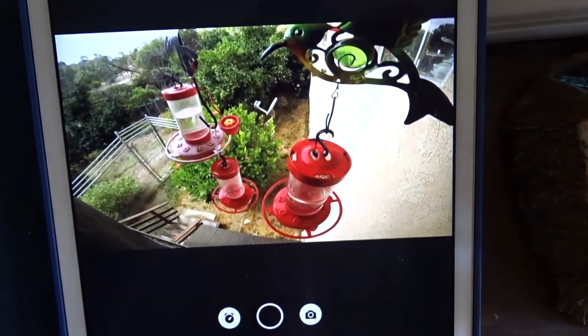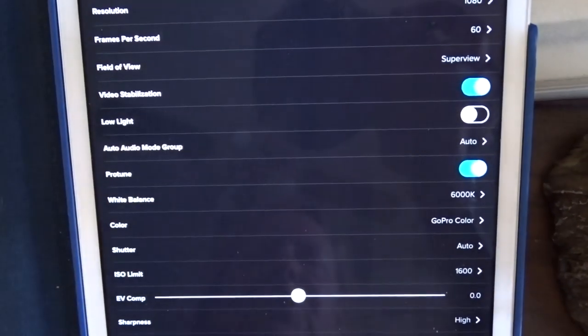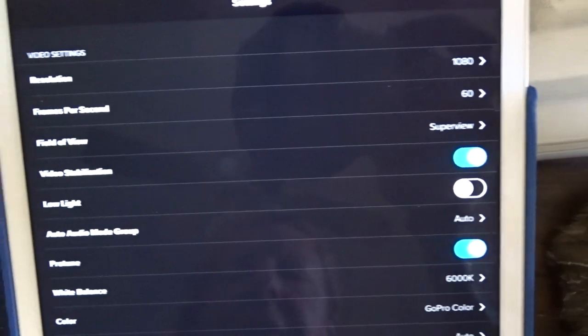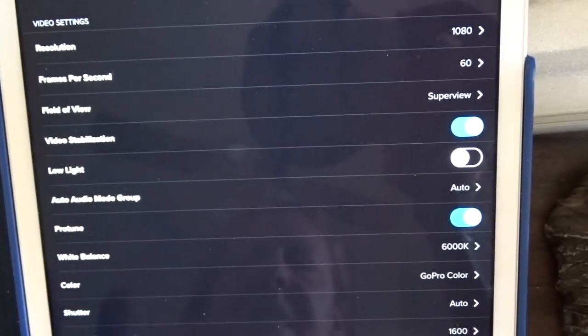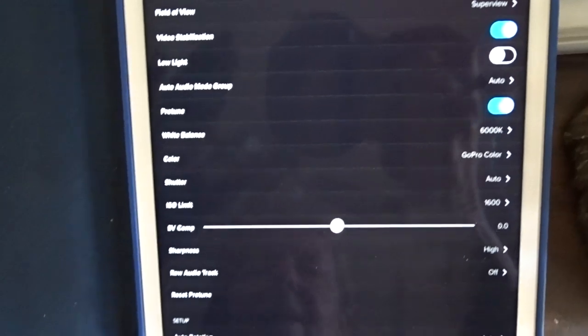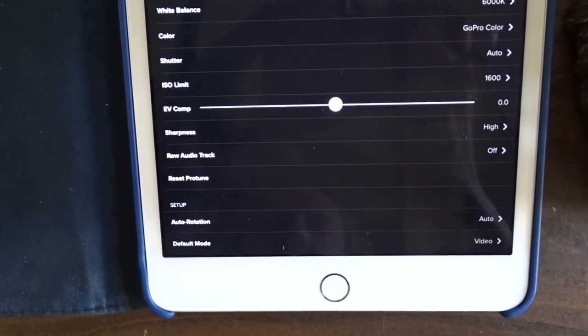As you can see, I tend to use 1080p at 60 frames per second. I'm set right now on super wide because I get a whole lot more coverage where the hummingbirds are. I have the color on auto and sharpness on high. You set it to the way you want, but I think it does really good.